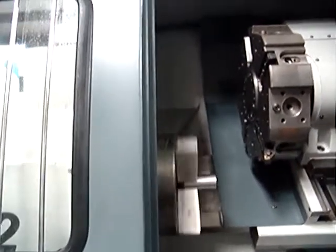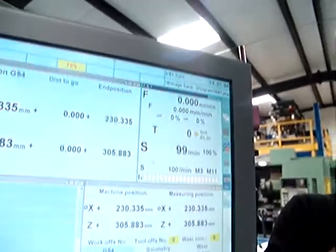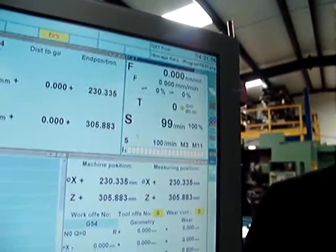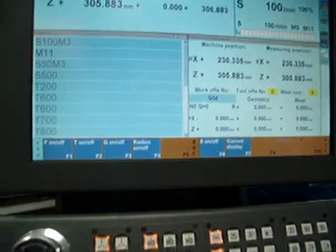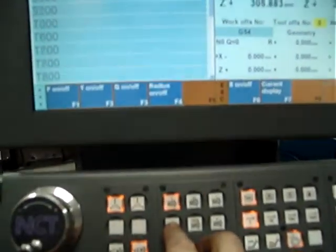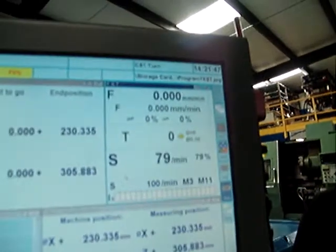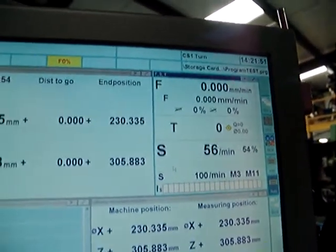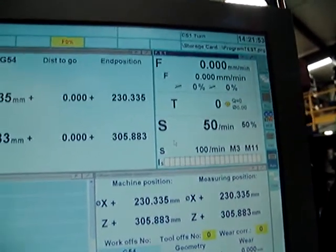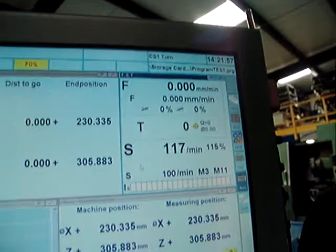The spindle is running at 100 RPM in the first range, and we can see it here. We have a spindle override with this button — we can set the spindle in 10% increments up or down, and push 100% to go back, and we can also increase by 10%.